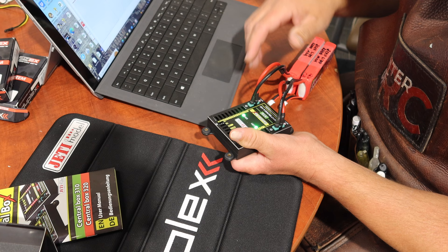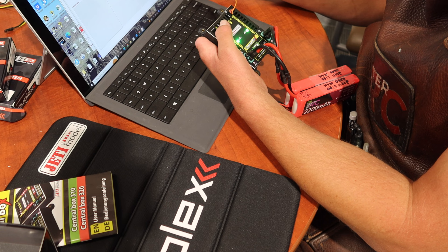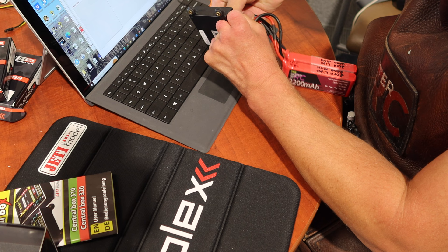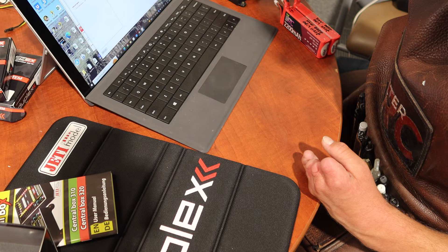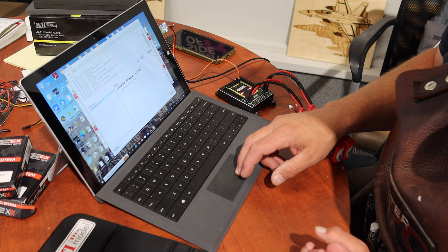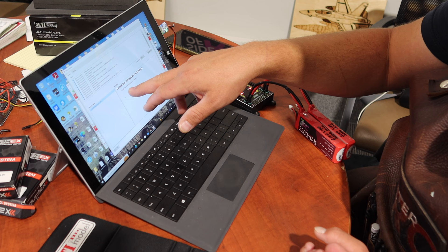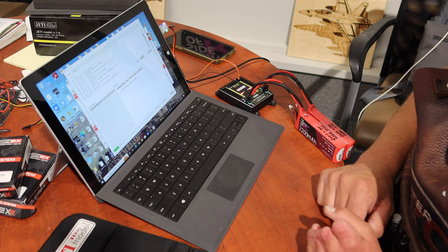When updating the central boxes, they need to have power to update. Use port E4 as your update port — it has a little USB symbol on it. Put the USB in and then power it up. The central box shows firmware version 1.03 and the current Jetty version is 1.04. It tells you what the updates are — for example, 'fixed fail safe delay for receiver.' The update only takes about 30 seconds.